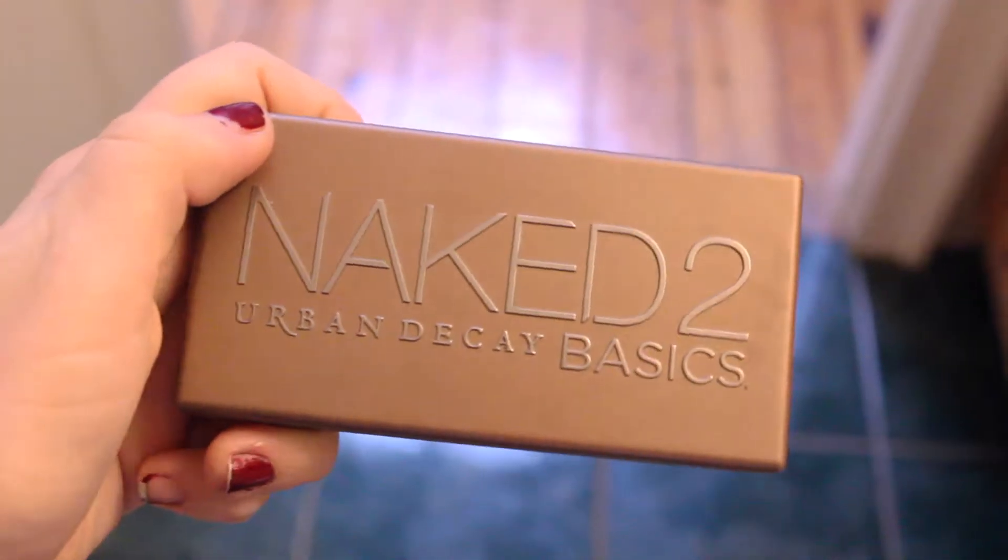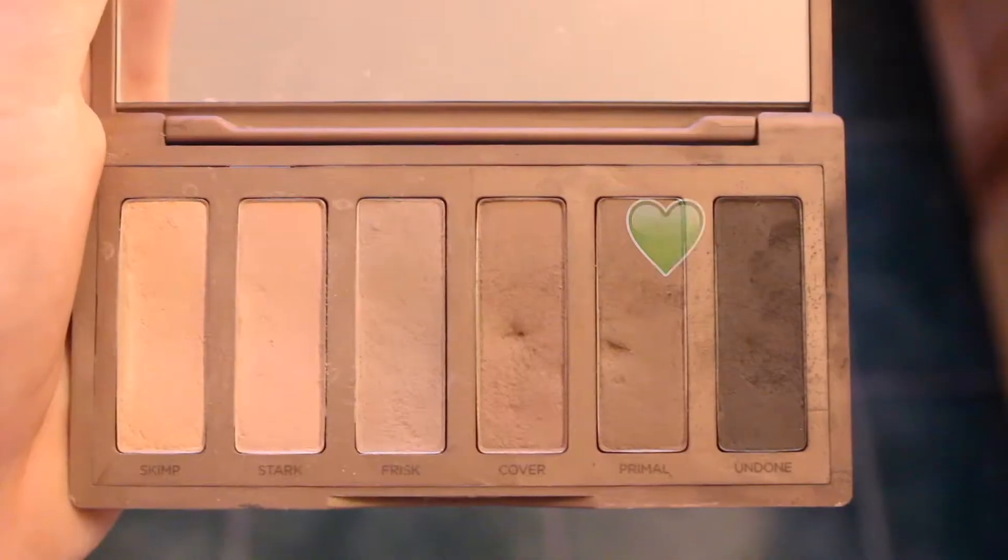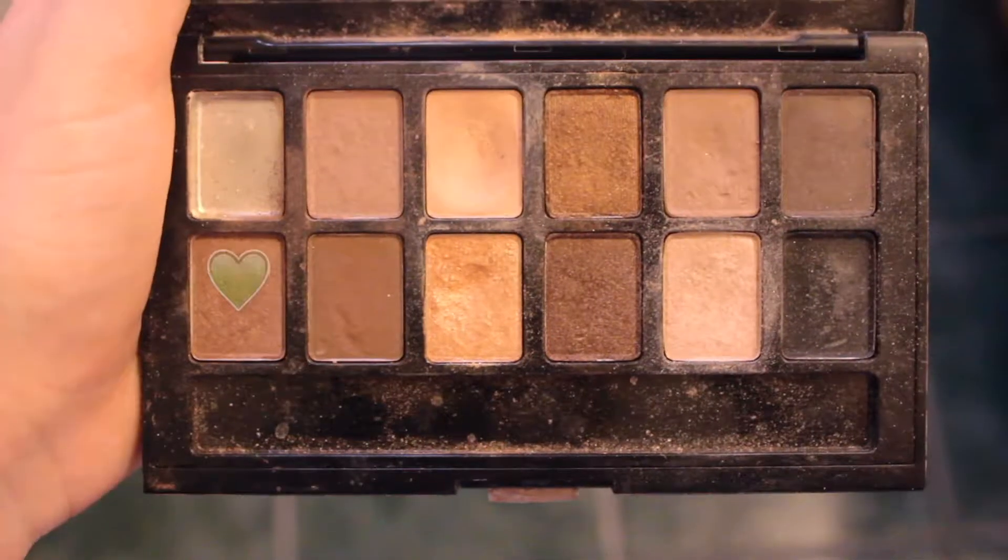Next, I'm using my Naked 2 Basics Palette and I'm using a mix of the first three colors right onto my lids for a good base for this look. Then I'm using the color Primal onto my outer V to give the look some depth. And then I'm using the Nudes Palette by Maybelline — I'm using this brown sparkly color in the same spot, and I'm just kind of loosely applying it with my finger to add some shimmer and sparkle to the look.